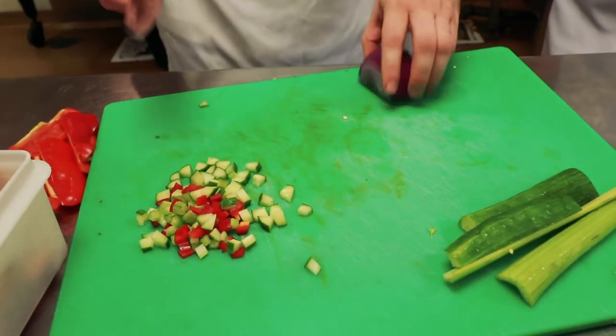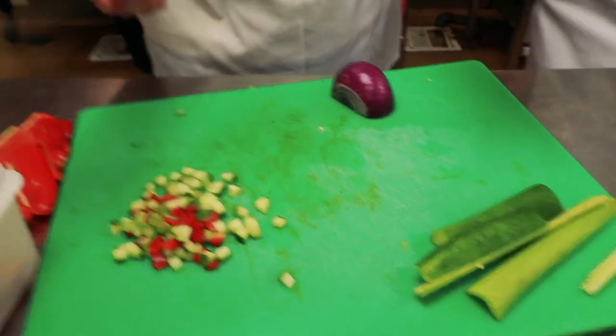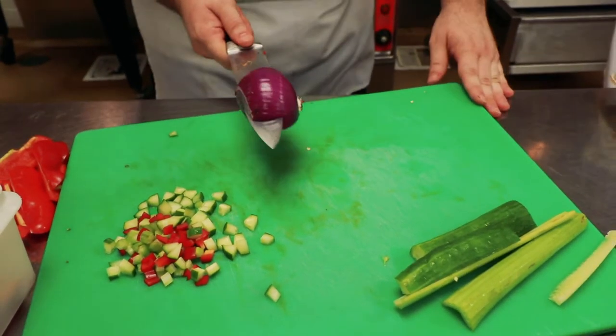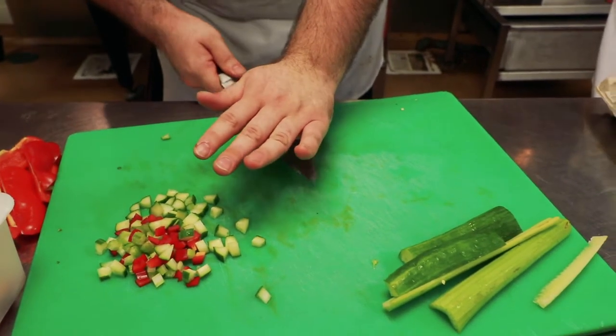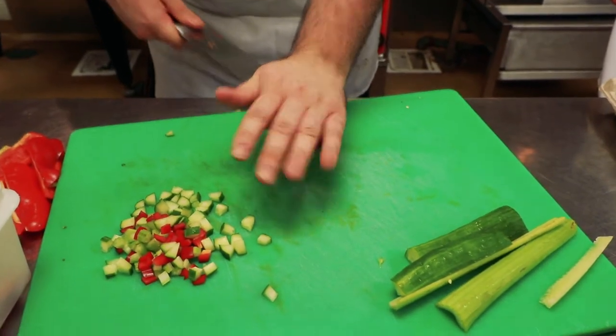So you take your onion and cut it in half. Some people start by going this way first — to me it doesn't really matter. I like doing it this way. So keep your hand up; you're going to go through until you get almost to the edge. You don't want to cut all the way through, obviously — that's why we leave the root on. Depending on the size you want, you're going to cut your layers thinner.